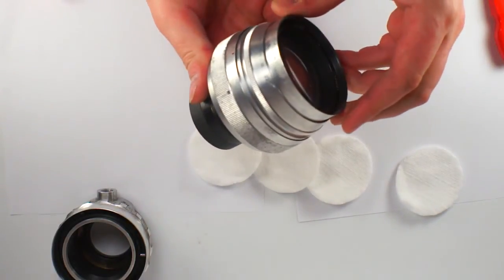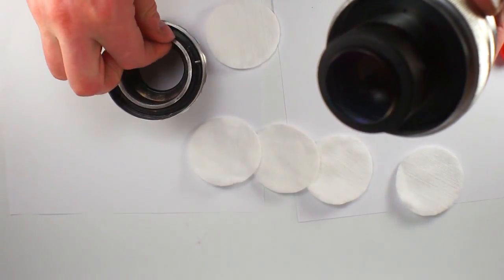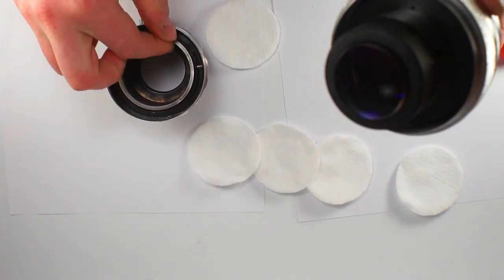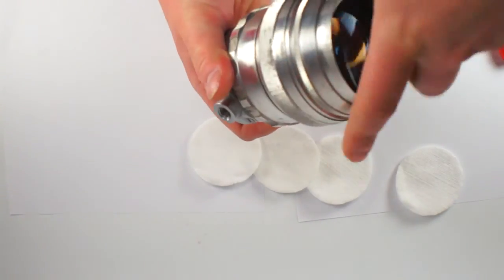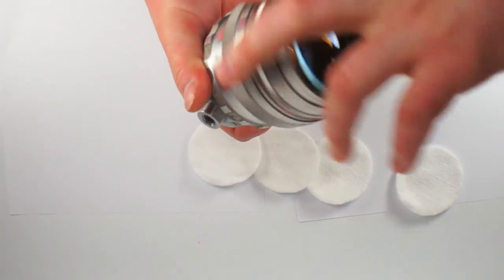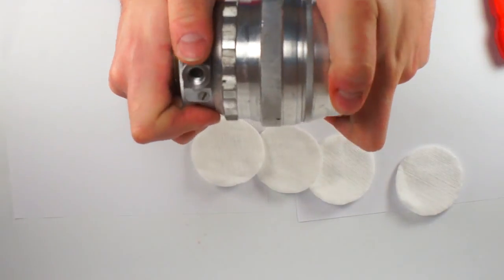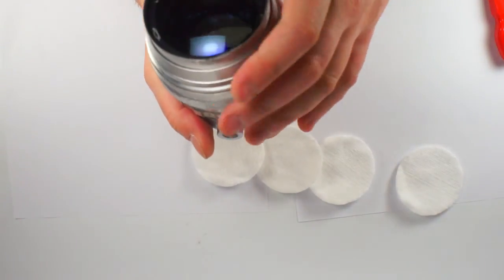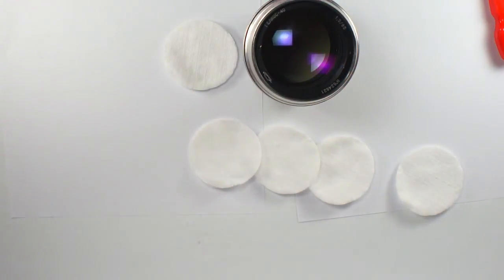Your optical block is now reassembled. You take your helicoid part with the adjusting ring inside and just screw it together as it was, applying force to fix it. So, thank you very much for your attention. This was Retro Photo House — we are working for you. Bye-bye.